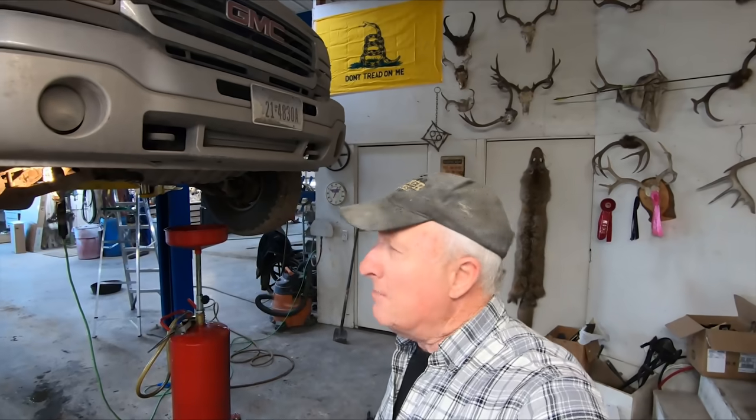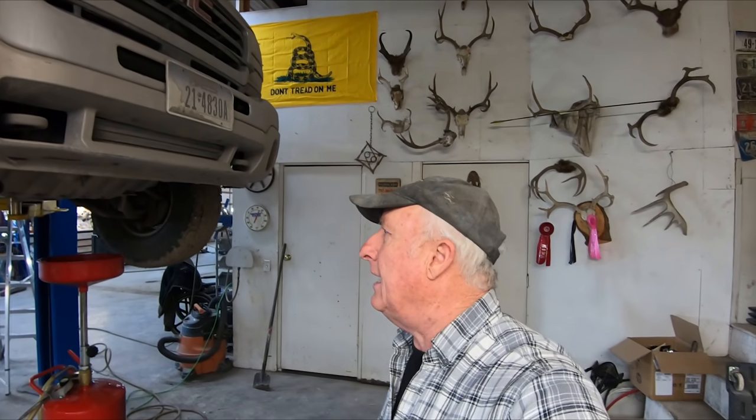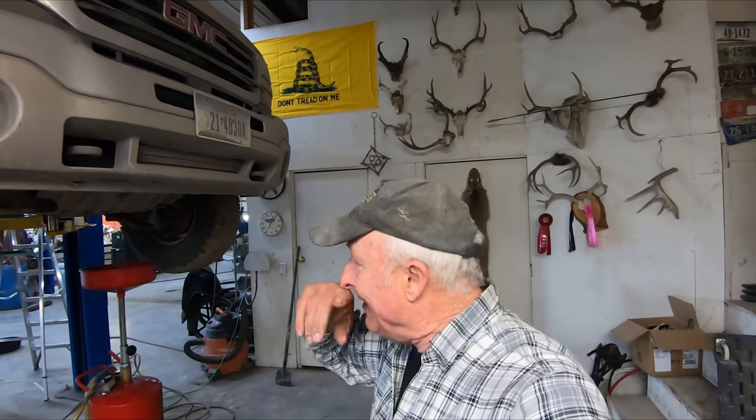This is my 2004-2005 Duramax GMC. It's probably a 2005 because that's when they made the transition from the LB7 engines to the LLY. There was a change in that the LB7 had the injectors inside the valve covers and it had a wastegate.